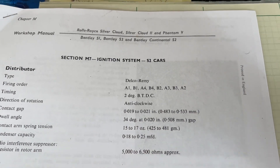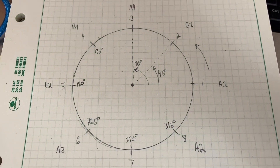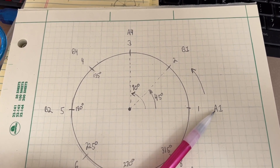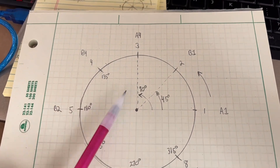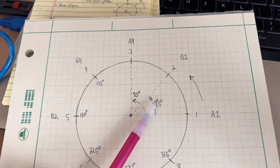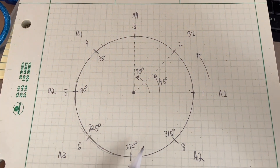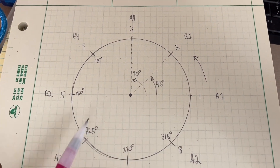If we draw a diagram of the distributor — I've got a diagram shown here — this would be where cylinder number one fires, which in this case is A1. We know there are eight cylinders, so we have 45 degrees between each one. The first fires here, the second here, the third here — so this is 45 degrees, 90 degrees, then 135, 180, 225, 270, 315, and then we're back to cylinder one. That's where these cylinders should be firing.